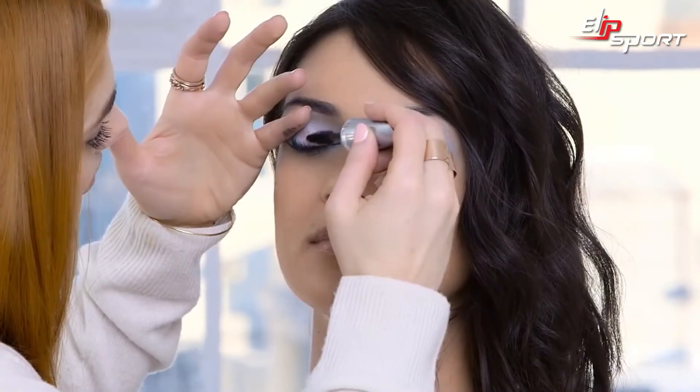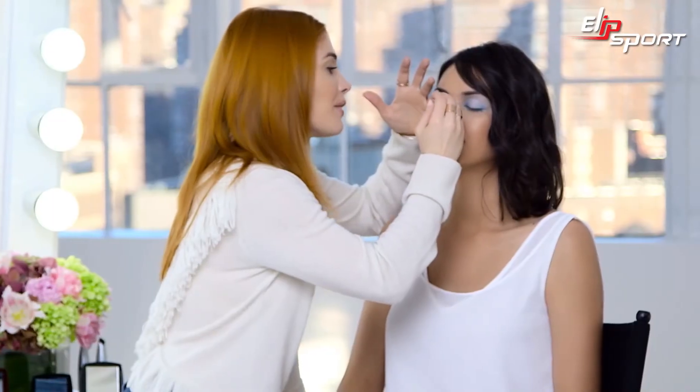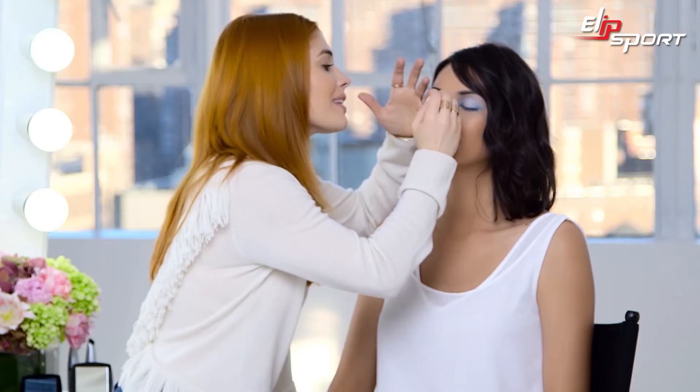To finish off the eye, I'm going to use Big and Multiplied Volume Mascara. I don't do just one coat — I make sure that all the lashes have a real healthy coat of mascara, and then I comb the product through, getting as close as I can to the base of the lashes.